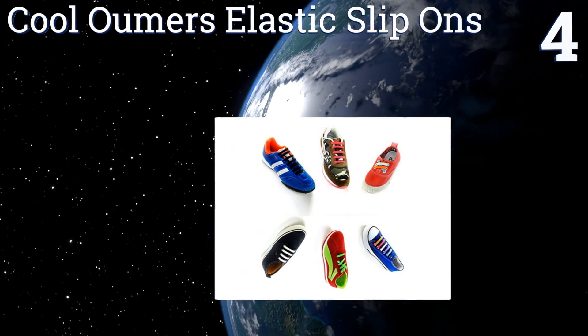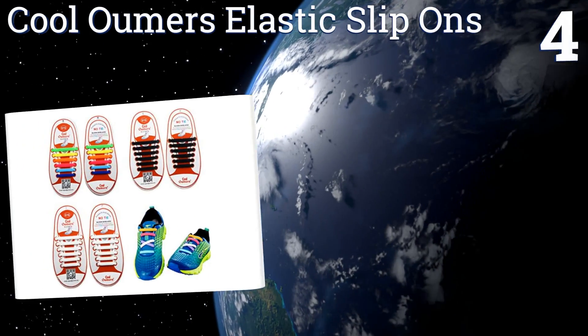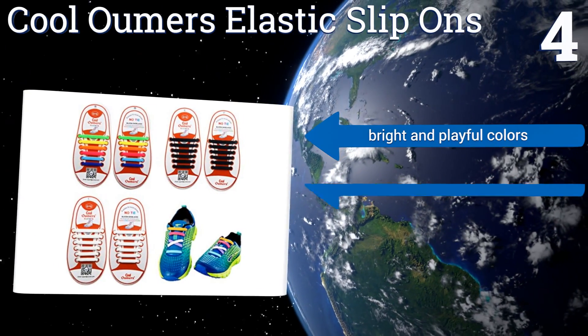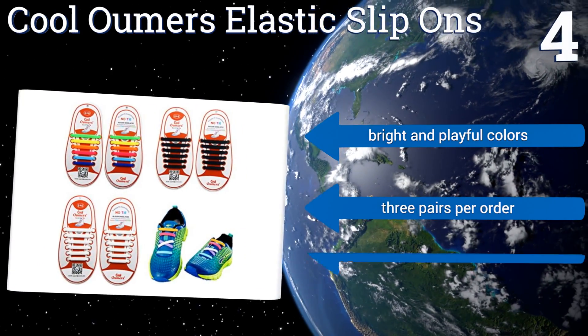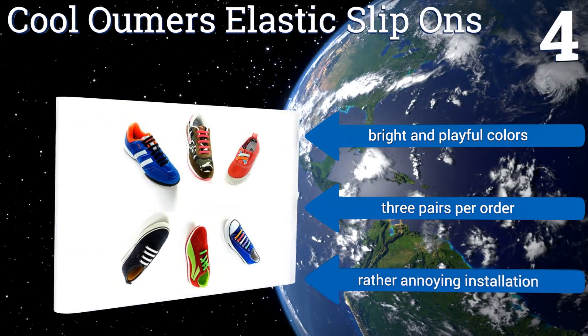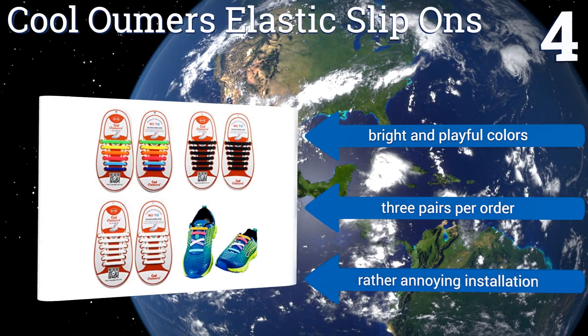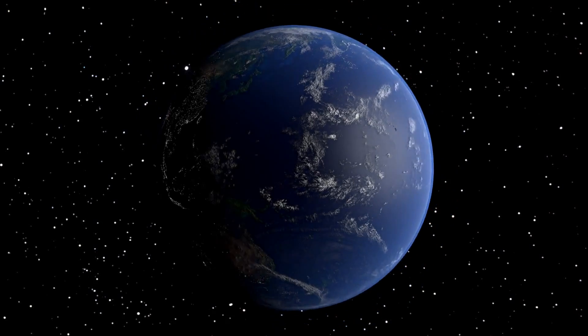Coming in at number four on our list, these Cool Umas elastic slip-ons are ideal for children just learning to put on and take off their own shoes. While they don't require the fine motor skills needed to tie a shoelace, they will hold on a pair of shoes just as securely as traditional lacing. They come in bright and playful colors and you get three pairs per order, however installation is rather annoying.